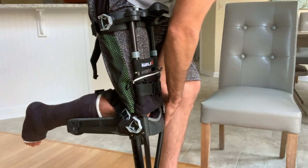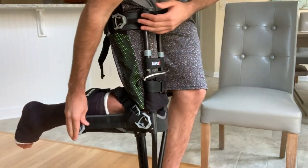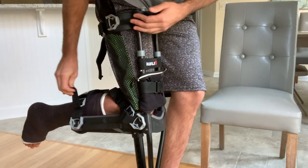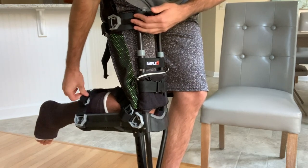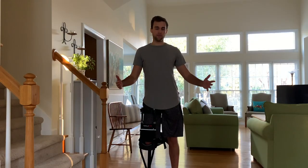Now I am very set up and secure. The last strap is the back strap. When you first get it, loosen that back buckle all the way, wrap it around, secure it to the mechanism, take the gray piece with the strap, tighten it down, velcro it back, and there you go — that's how you put on your iWALK 2.0.